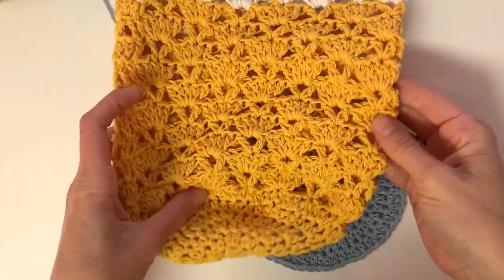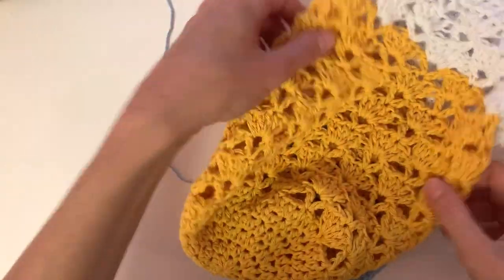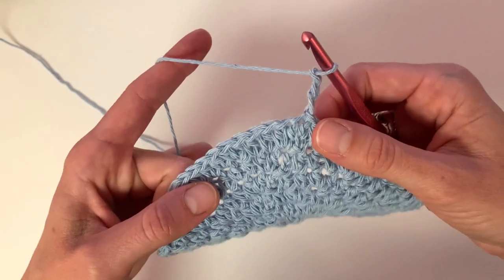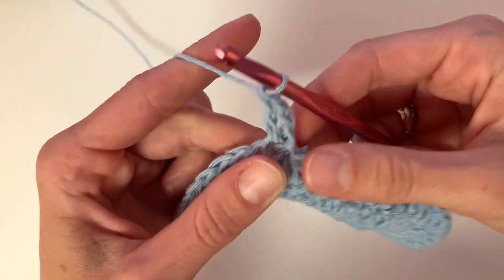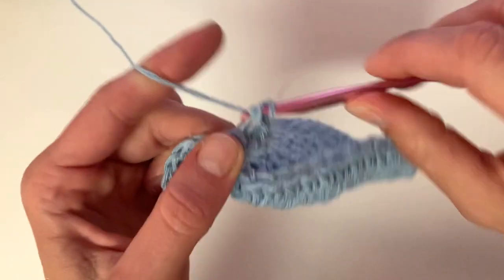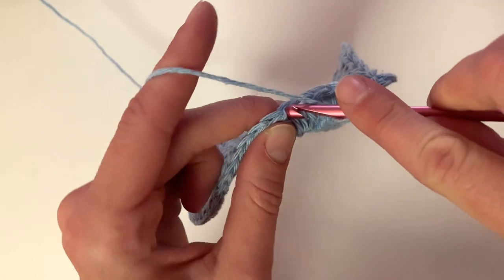After we finish our increasing circle, we will begin the stitch pattern which is a fan stitch and a V stitch. We will skip a few stitches in between and alternate this pattern for about 13 rows. To begin, chain three and then place one double crochet into that same stitch as your chain, chain one, place another double crochet into that same stitch — this will create the V stitch. Next, skip three stitches and place five double crochets into the following stitch.